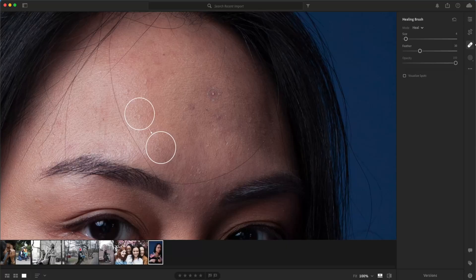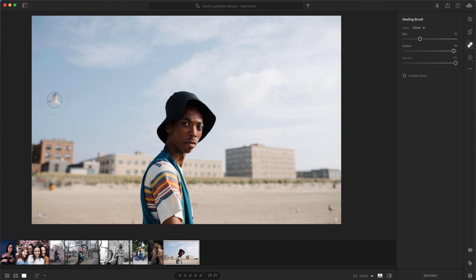Healing doesn't copy the pixels exactly — it's a little smarter than that. Instead of copying the pixels completely, it copies texture and color but maintains brightness. Generally, Healing is better for skin because it allows you to pull from a slightly darker part of your face and put it on a lighter part without having too dark or too light of a spot. Cloning I use more when I'm trying to get rid of trash, stop signs, or things on the street.